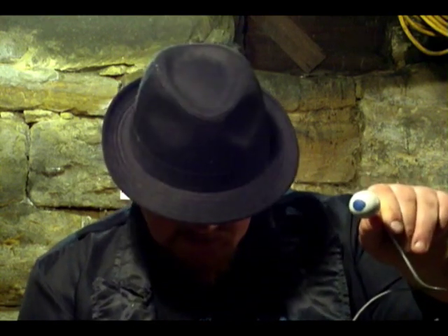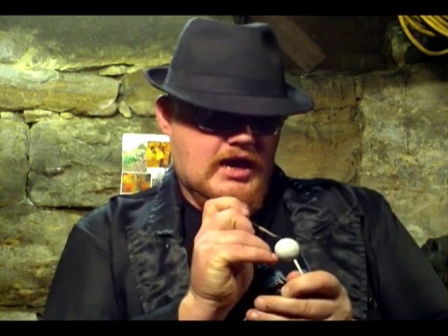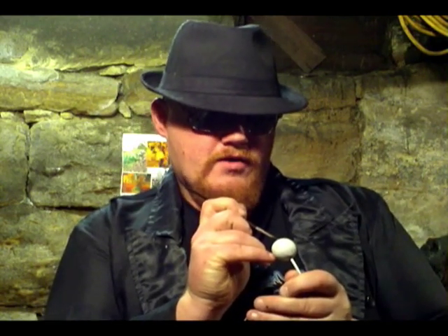Now, once that's dry, take your black acrylic paint and your artist paint brush and paint a tiny pupil right in the center of the iris — just a little, as carefully as you can. Doesn't have to be perfect. And you've got a little pupil.